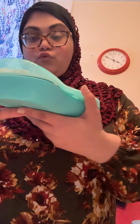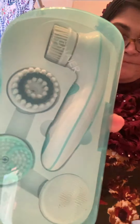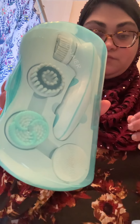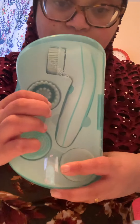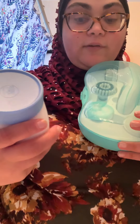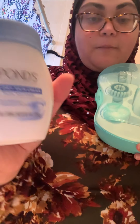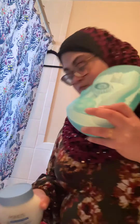Next product I am going to use is the Clinere Facial Brush. It comes just like this and it comes with the brush head and three different brush heads. This is off of Amazon. Finally, after I wash my face, I am going to use some of this Pond's Cream Dry Skin.